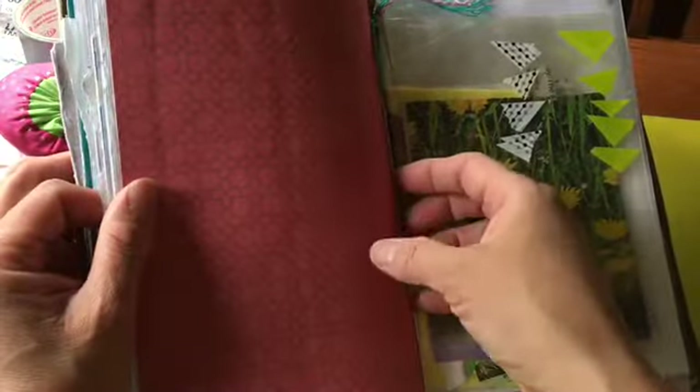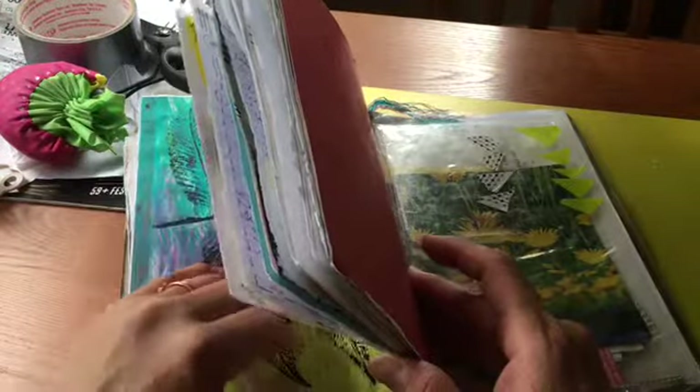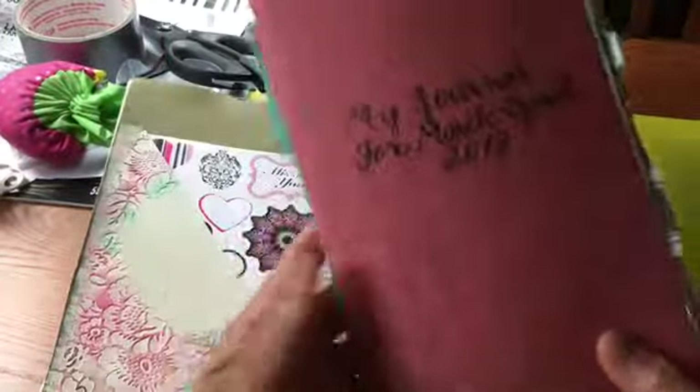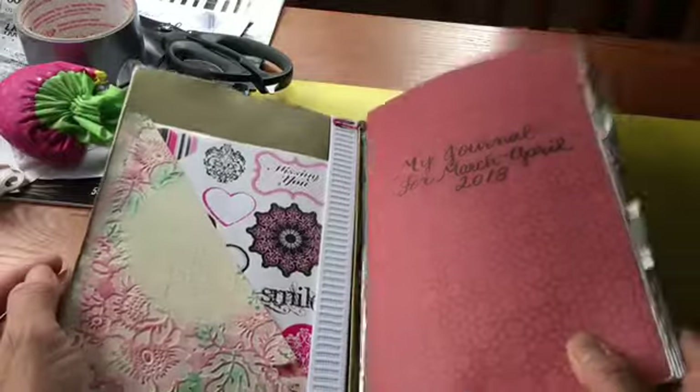That's the end of it, so when I'm done I can just pop this book out altogether and store it away with all of my other ones. Then I can start another one — and I think that's a pretty neat way to do it.